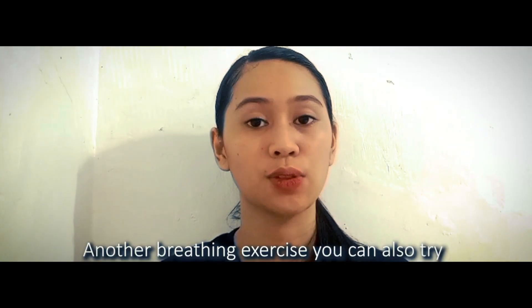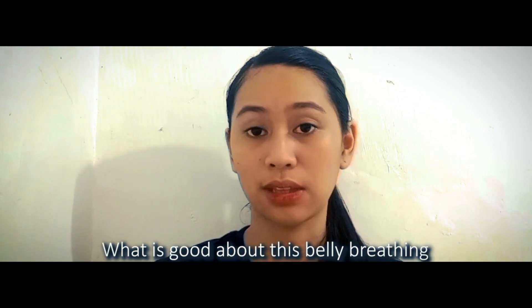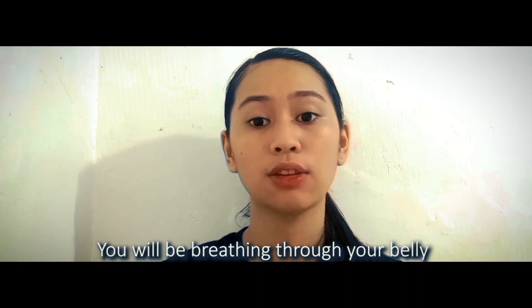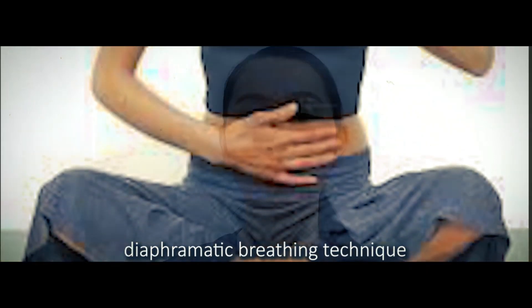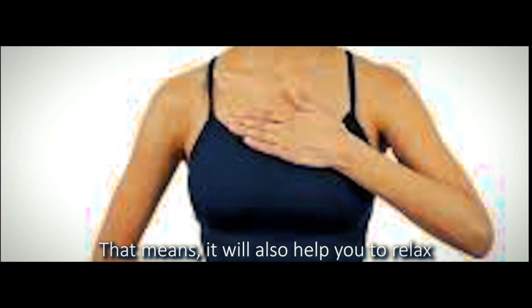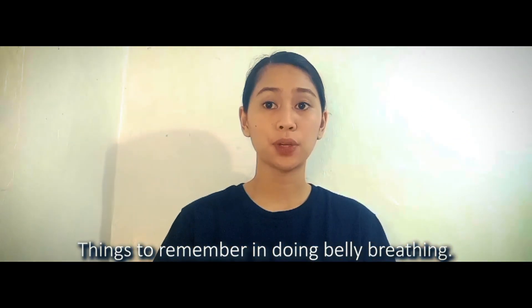Another breathing exercise you can also try is breathing out through pursed lips. What is good about this belly breathing is it can train your lungs to work harder, and you will be breathing through your belly instead of breathing through your chest. Just like the square breathing exercise, belly breathing is also helpful to lessen stress and anxiety, and it will help you to relax.